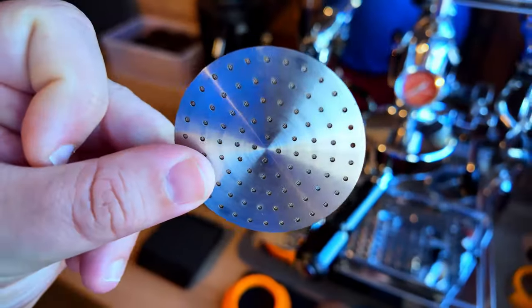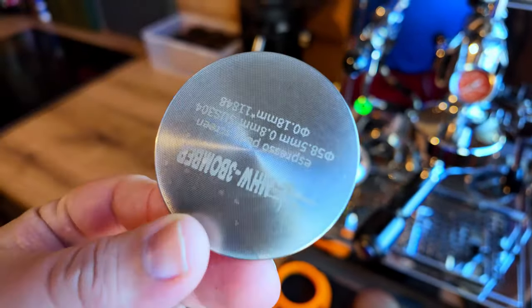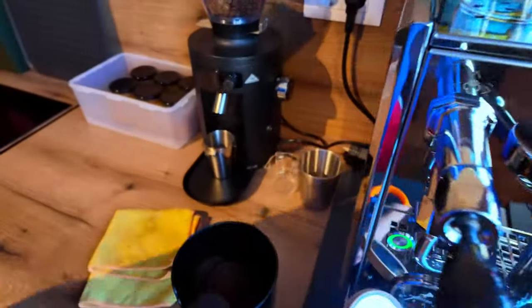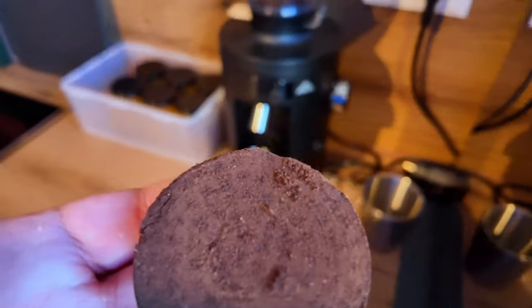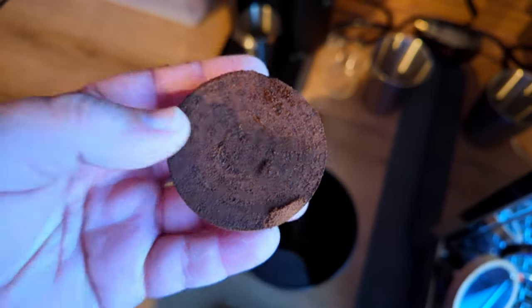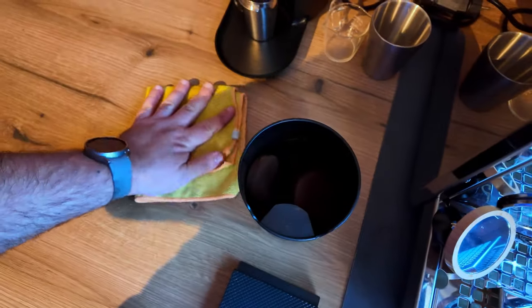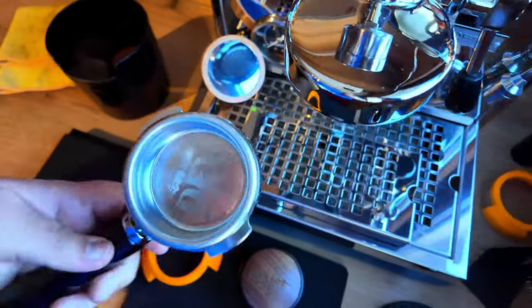The puck screen I use as a shower screen protector is also from MHW-3Bomber. You place it so the water spreads evenly. You can actually see on used pucks where the water spread — it evenly distributes water through the puck. The pucks come out clean and you can knock them out without a problem.